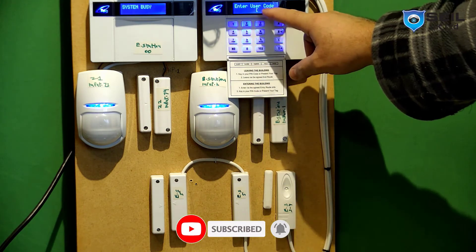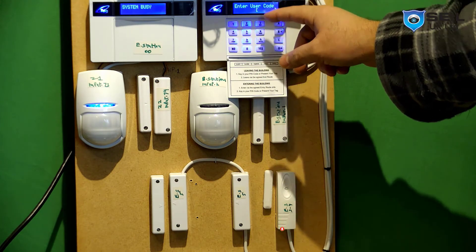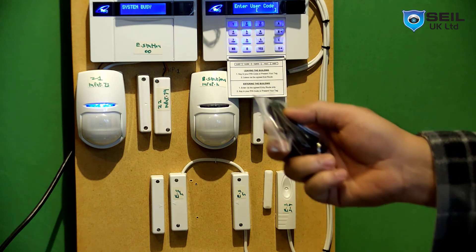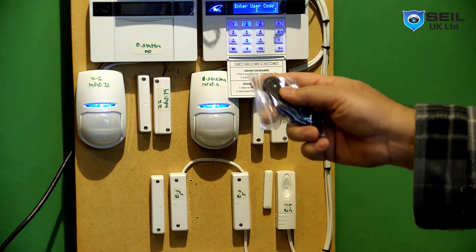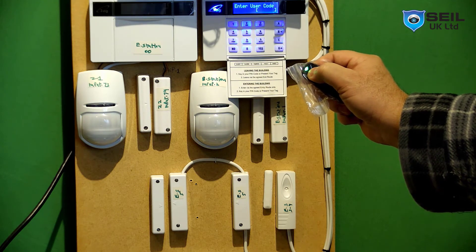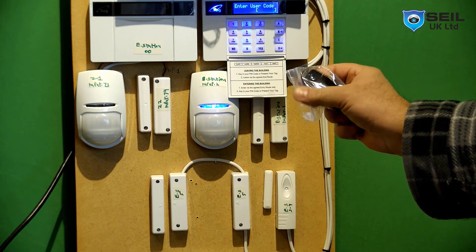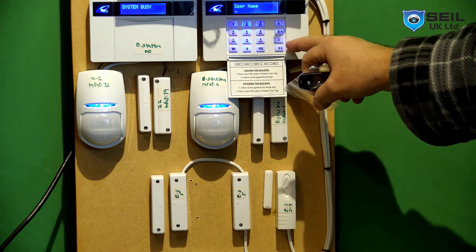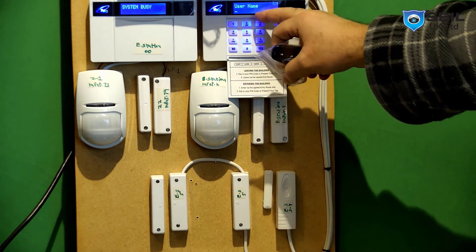When you enter the user code, you can put in a user code, or you can use the fob key — just hold the fob key for five seconds. Now you can see the system is programmed. You can also add a name if you want.